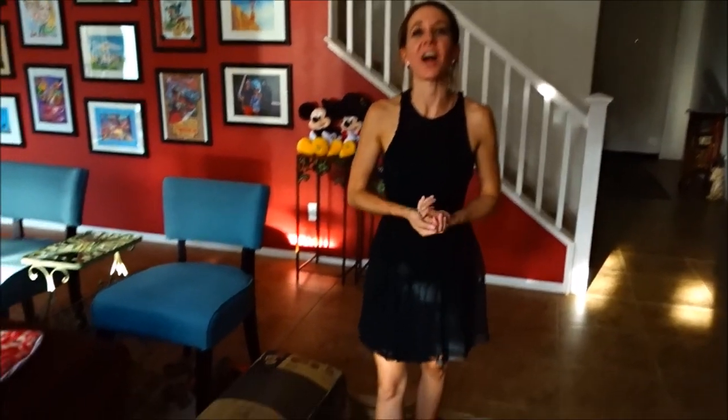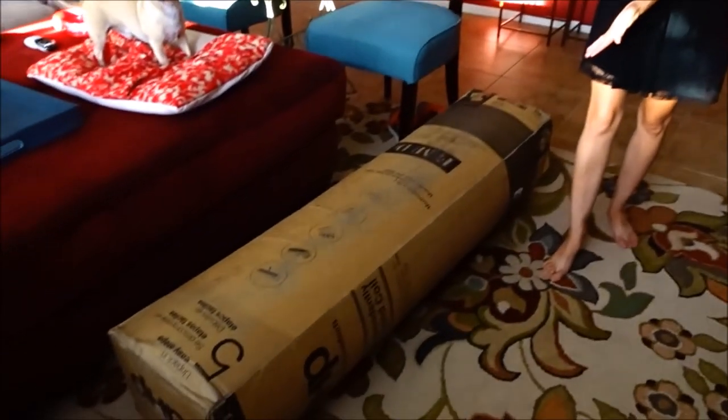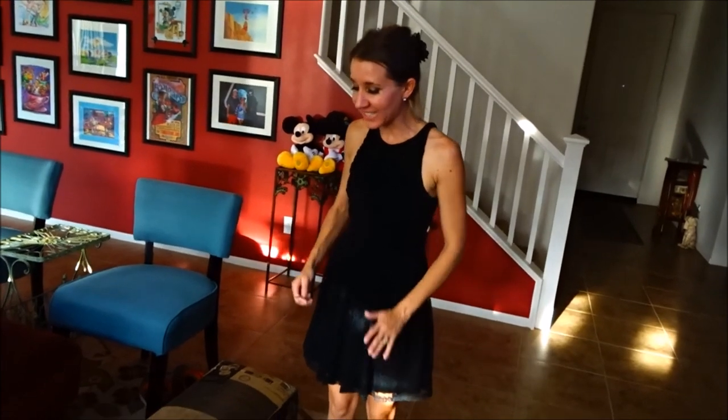Hi everybody, welcome back to another awesome day, another awesome vlog. We got a delivery today, so we're going to be unboxing the mattress for our bed in our van. We're so excited — we've been waiting for it. It just got delivered.